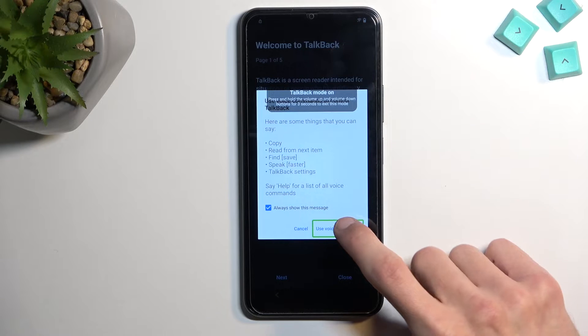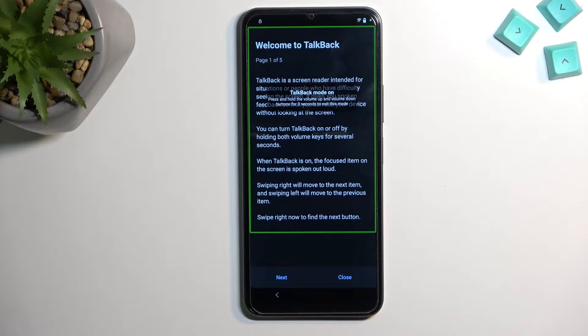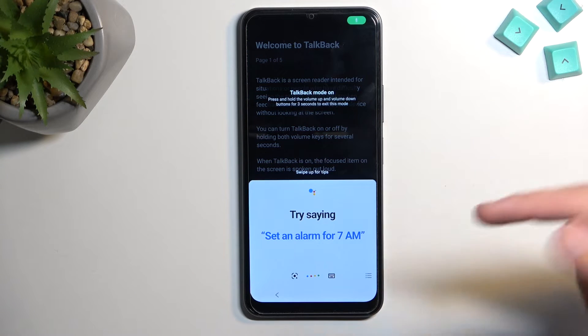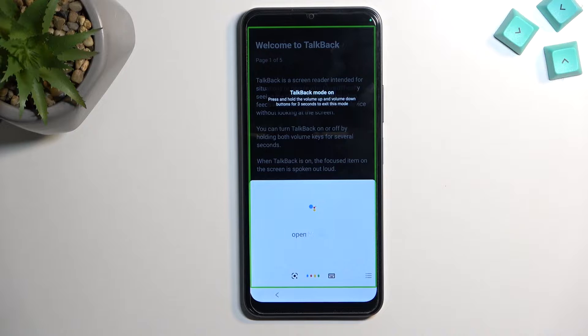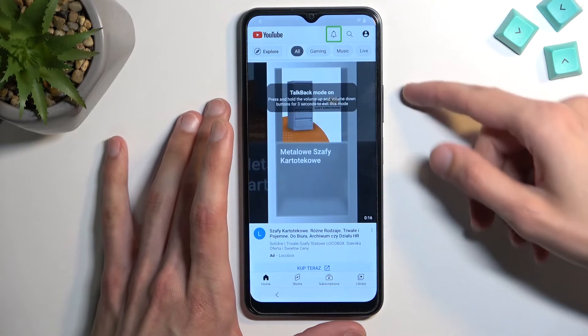I'll do this right now. Open Google Assistant... Open YouTube. And there we go — that's what we wanted to do. Now that YouTube is open...